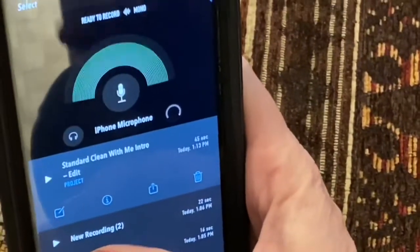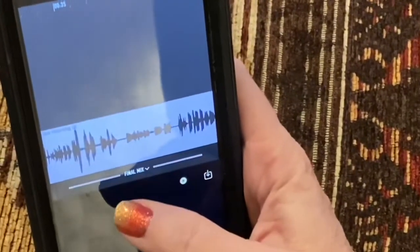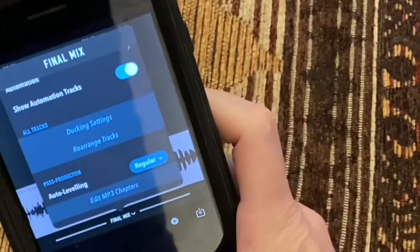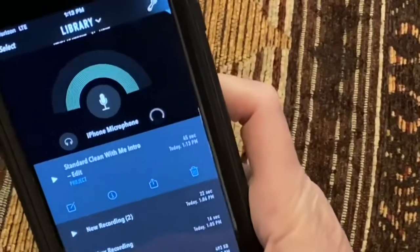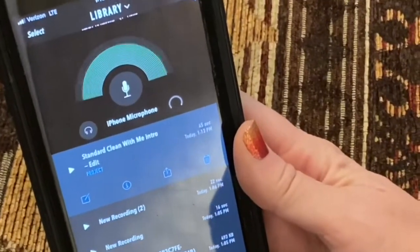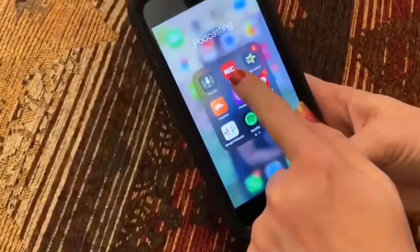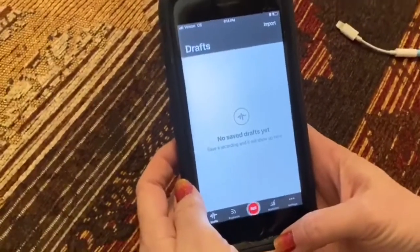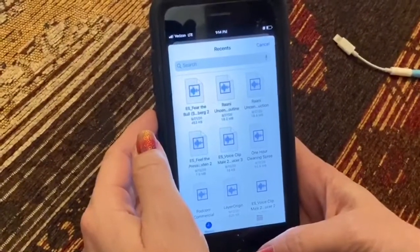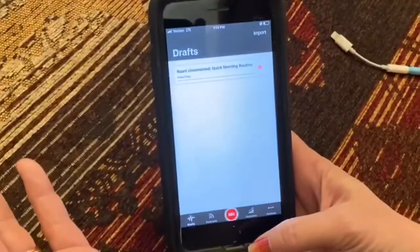This is an important feature I love about Ferrite. I'll go back into the project, hit Final Mix, go to Auto Leveling, hit Regular, and save it again. What auto leveling does is if I had some quiet sections or some really loud sections, it just evens it out — I don't want people to have to turn their volume up or down while listening to me. Then I'll go ahead and save the file and upload it. This is the Spreaker Recording Studio app — you can record right from it or you can import a file.